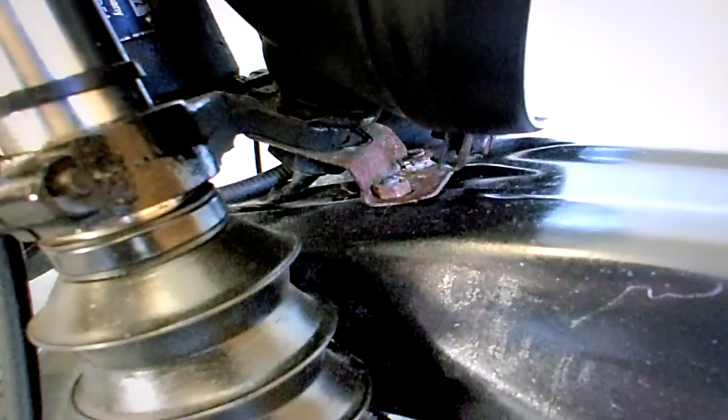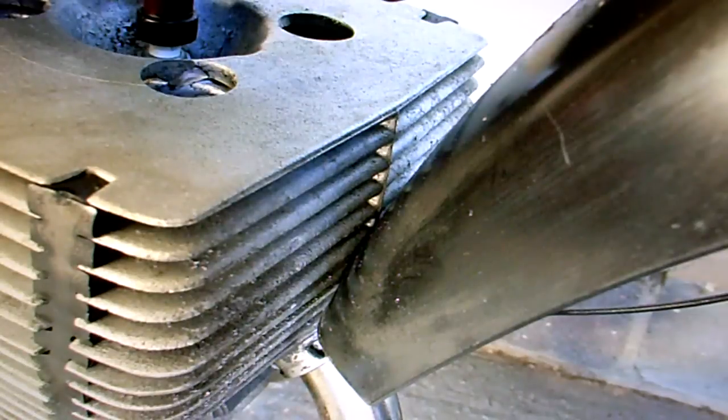The front mudguard has been mounted in a rather odd way — it sort of pivots underneath the headlamp bracket and can move rotationally side to side for some reason. I also notice that it just about touches the fins on the cylinder head. None of that actually matters and you don't have to do anything with it — it just isn't the way I would have done it.